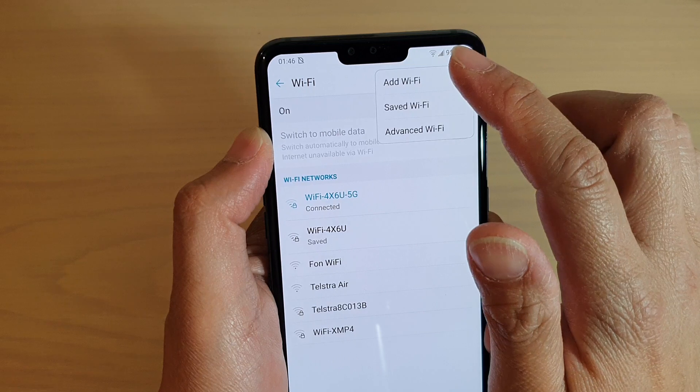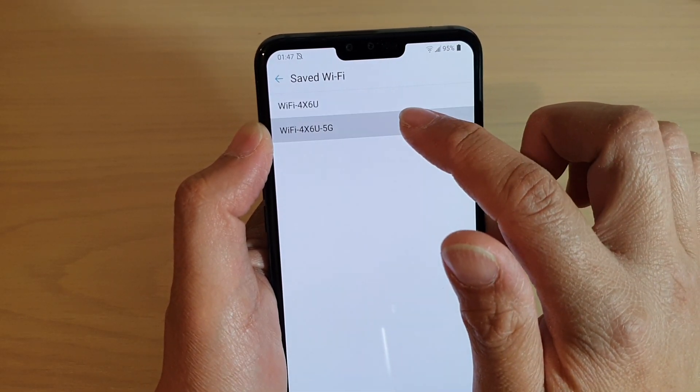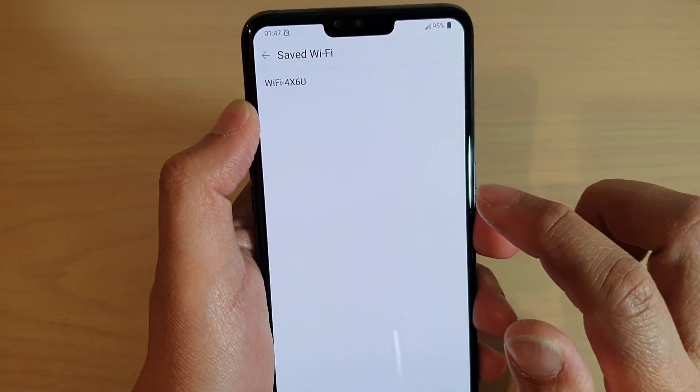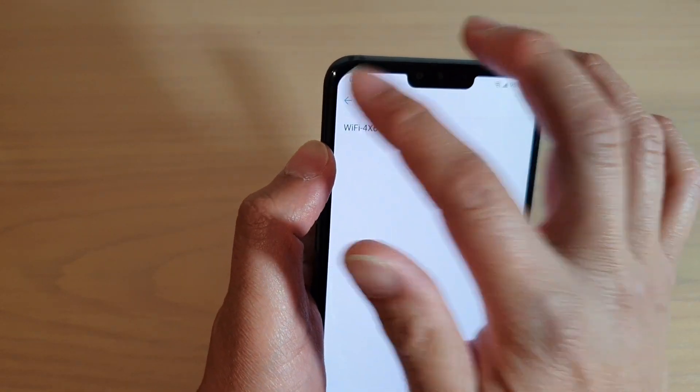Tap on the menu settings, and then tap on safe Wi-Fi. Then tap on it, and then tap on the forget button. And that's it. So that is another way how you can forget a safe Wi-Fi network.